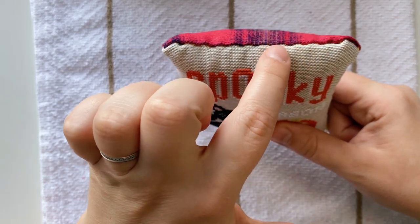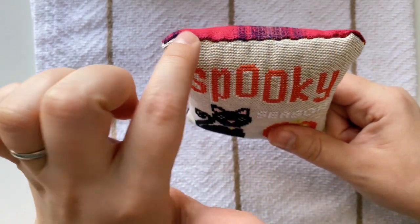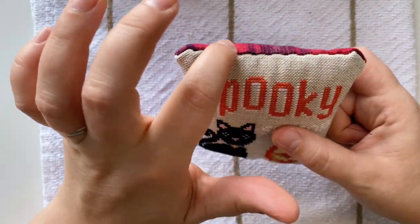My running stitch has created this sort of wavy effect that I'm personally liking, but not everybody has to like it, so just be aware that if you do your running stitch this is something that is going to happen.